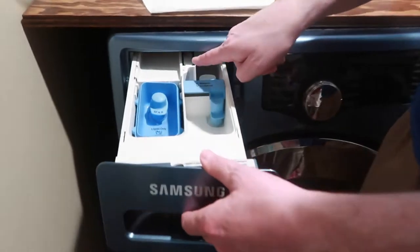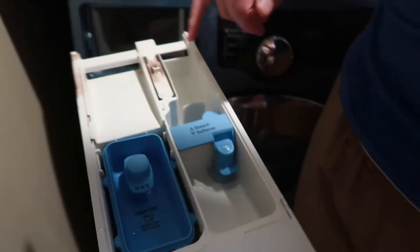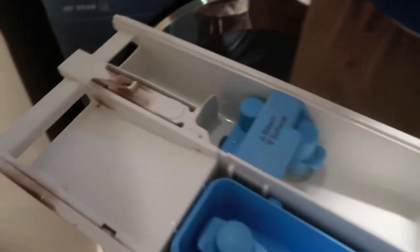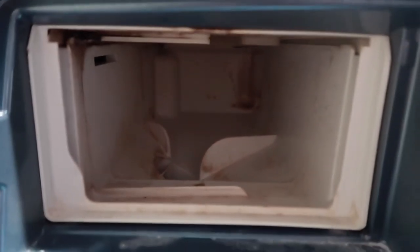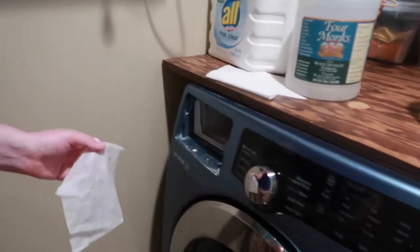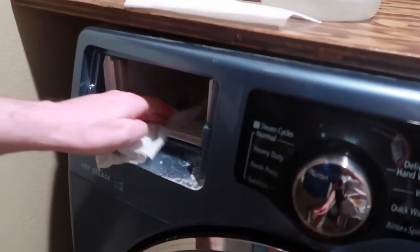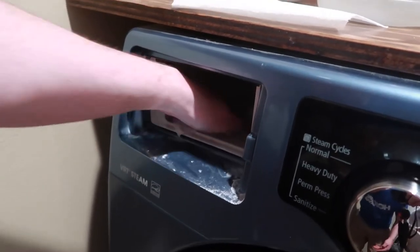There's a little tab back here to release it and it just slides right out, but there's just mold and things in here. Let's get a shot up in there and see what that looks like — pretty nasty in there. I'm just gonna use a disinfectant wipe to kind of tidy it out and clean it. You could probably just use any old kind of moist towel type thing.